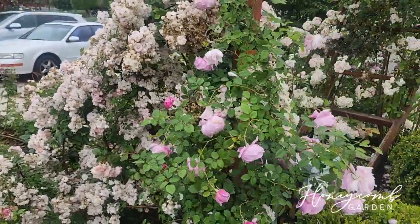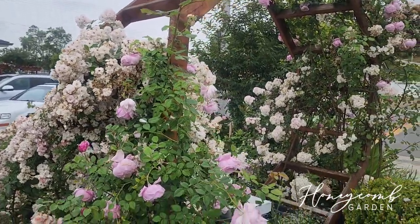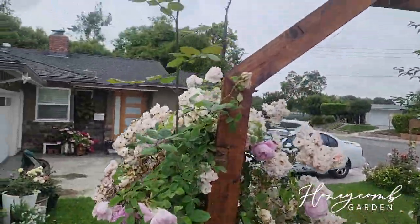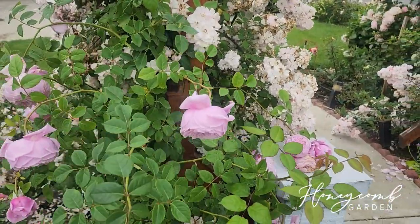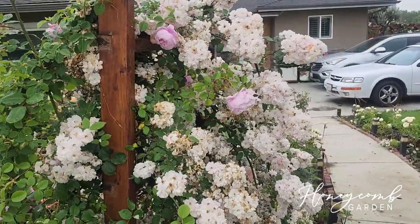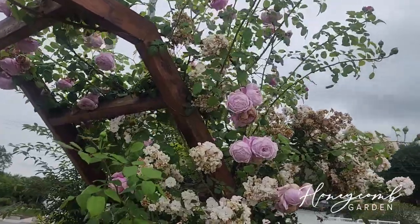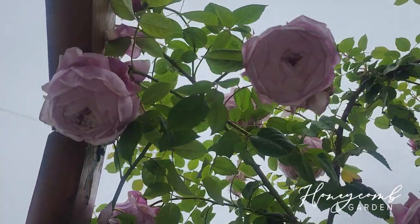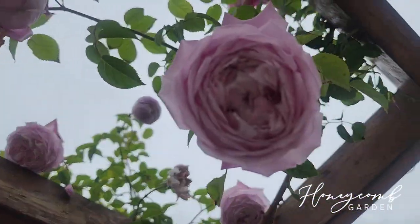It grows in clusters. Hopefully it will get taller so it can climb all the way up and mix with my Spirit of Freedom. I love this long cane shoot going up! My Spirit of Freedom on her year three is finally taking off — I just love the little buds, so pretty.